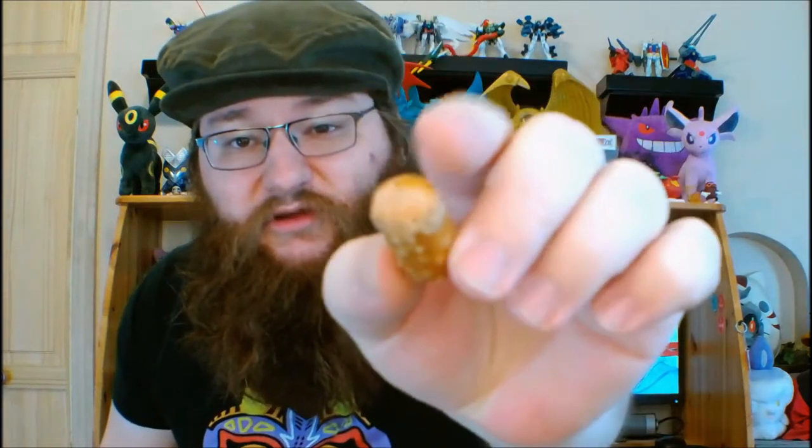Mmm, that is cheesy. It doesn't look all that different from a regular combo, a regular pretzel combo, but maybe the taste will be a bit different. Who knows?